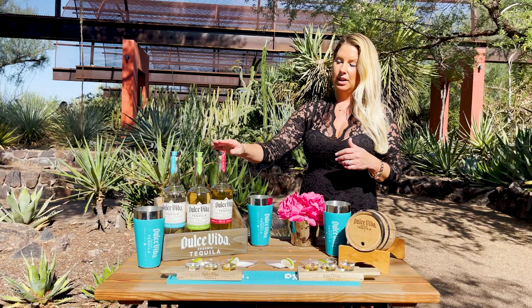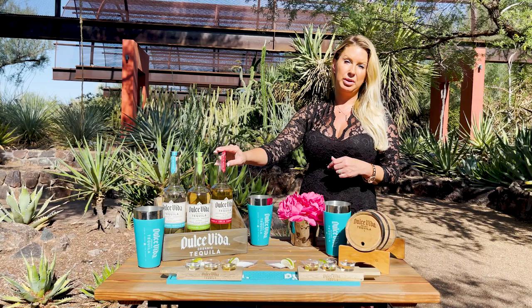Our Añejo you can do like an old-fashioned, or on the rocks, which is how a lot of people do it. Just literally three cubes, or one large cube, and then pour two ounces in, and you're good to go.